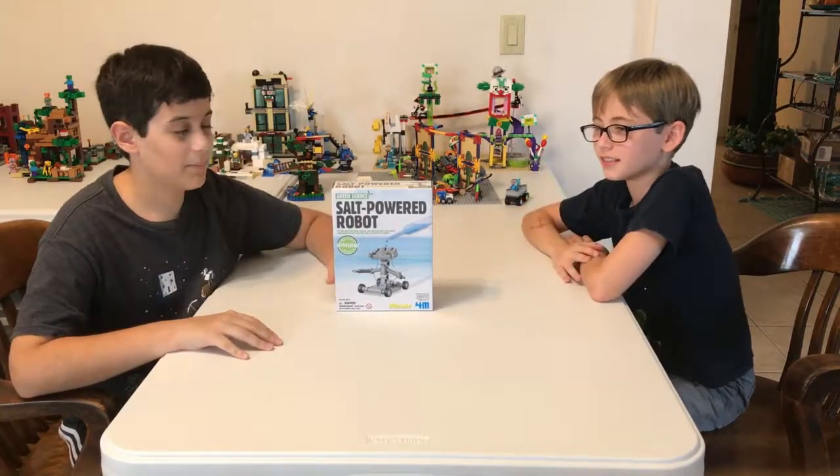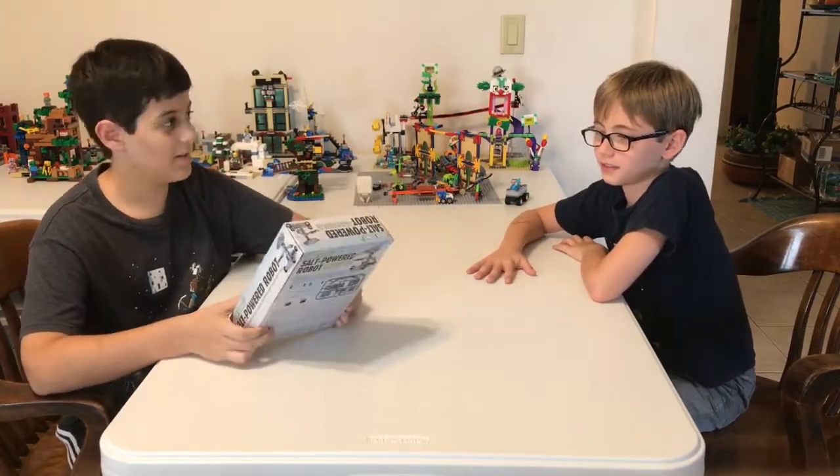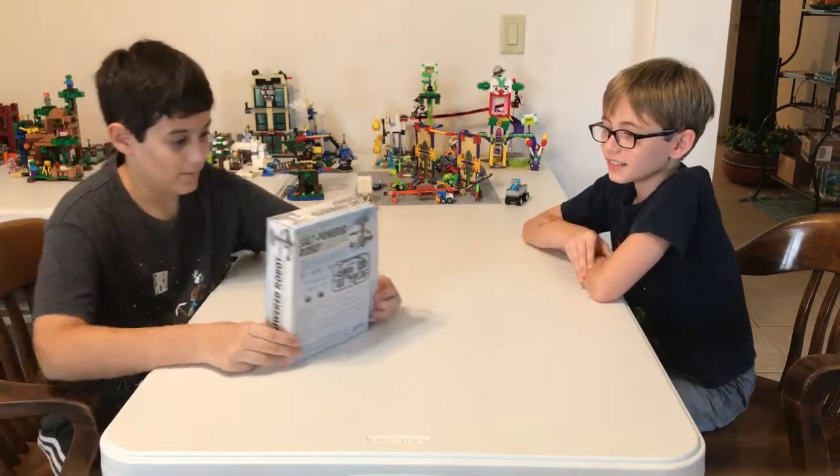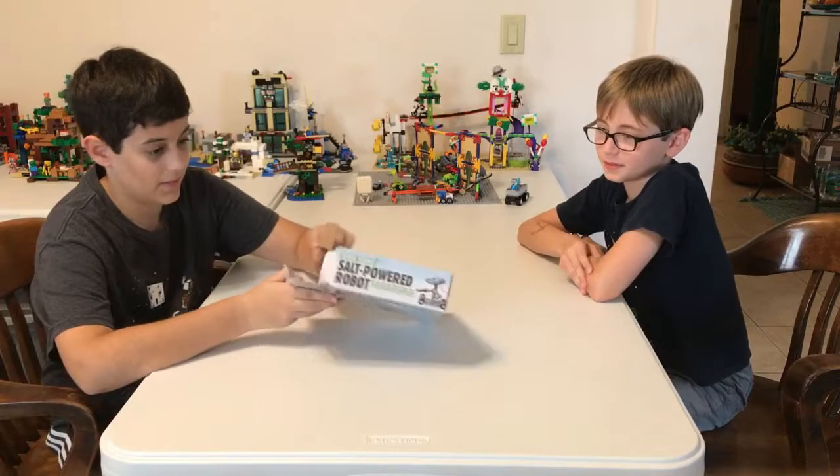Hello everyone and welcome to an unboxing slash science video. I'm here with Squidsderp Gaming — you know him from the Minecraft videos.